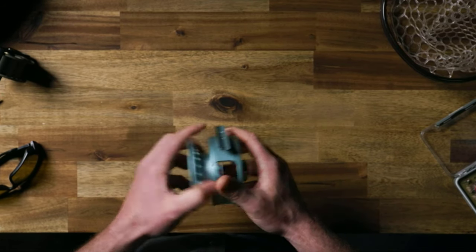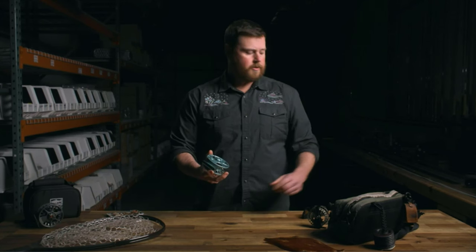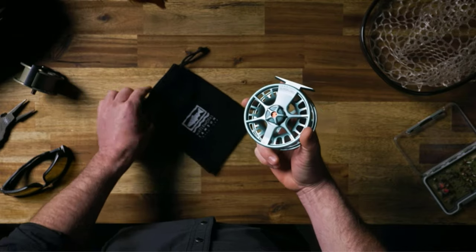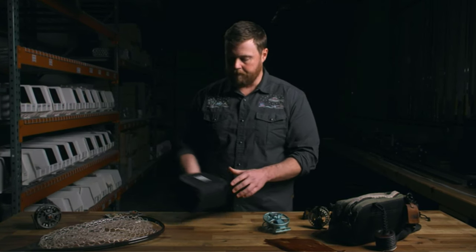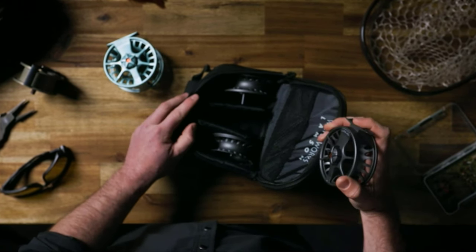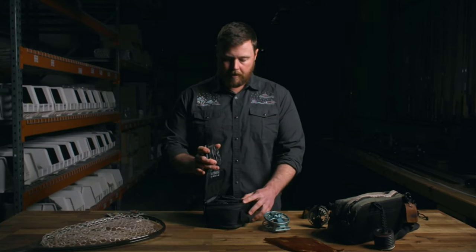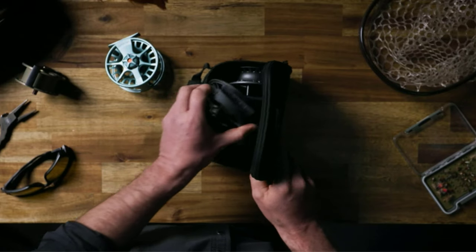Waterworks Lampson comes with a large arbor and conical drag system, which was not present in any of the reels described before. With its astonishing features, you will even forget about electric reels as it is so incredible with its functions and will help you do casting in zero-radius inside corners. It comes with high-quality casting, a great drag system, and two different colors to choose from. It has a polyurethane drag which is sealed and conical in its structure — the specialty of this reel.